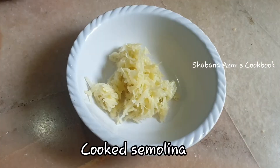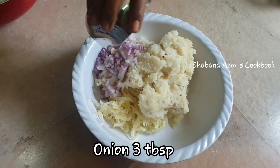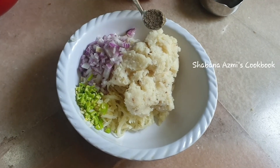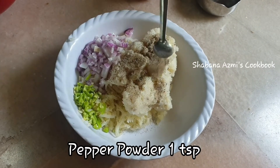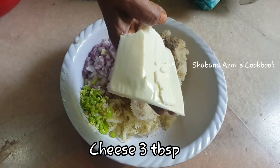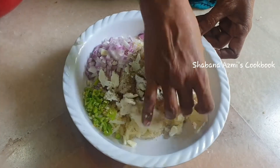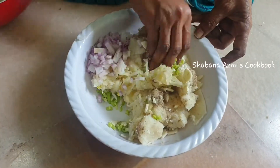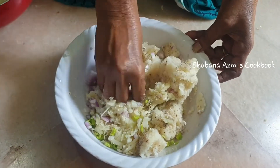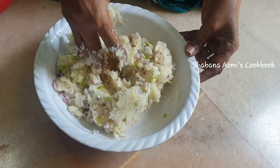In a bowl, add the potato. Add 2-3 tablespoons of fresh potatoes, add 1 teaspoon of pepper powder, add salt to taste, add cheese, and mix it up with onions and chilies.